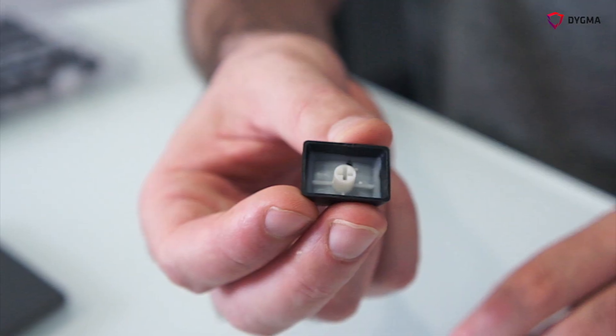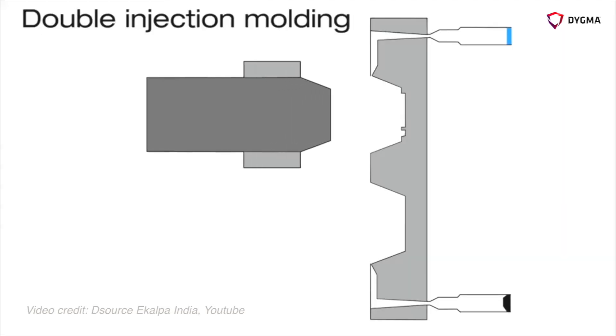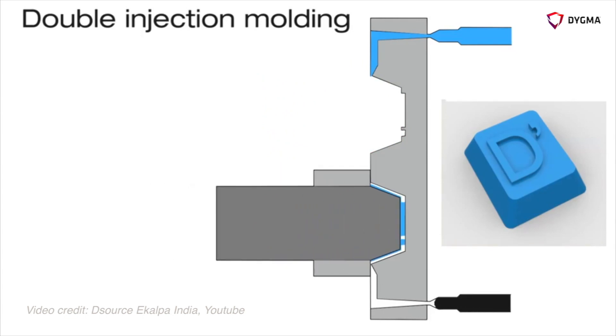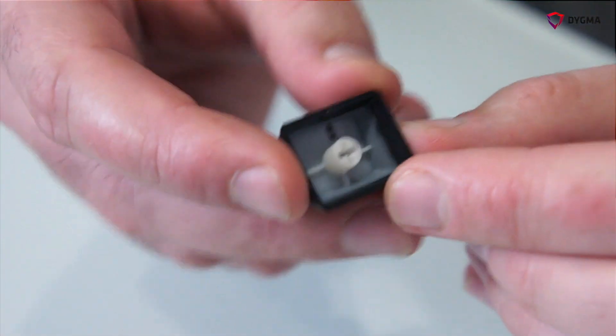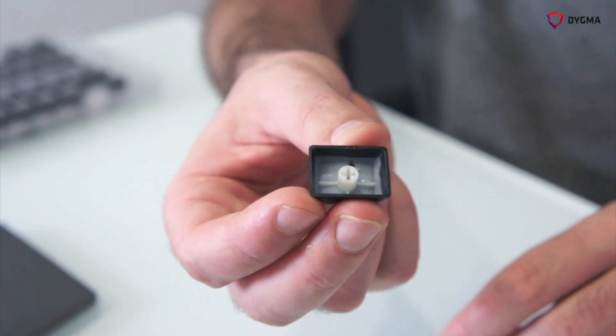The PBT keycap is made by a double injection process. We have two molds — we inject one material into one mold, then take the pieces, move them to the other mold, and inject the other material. The opaque material is PBT and the transparent or translucent material is a combination of ABS and polycarbonate.